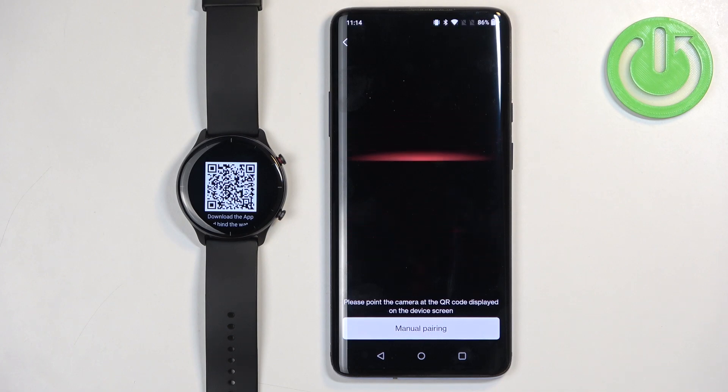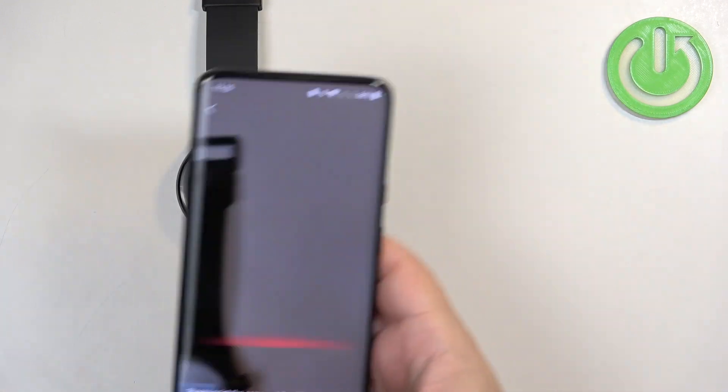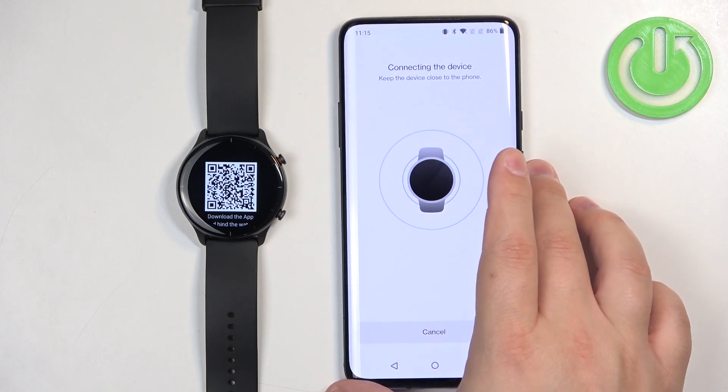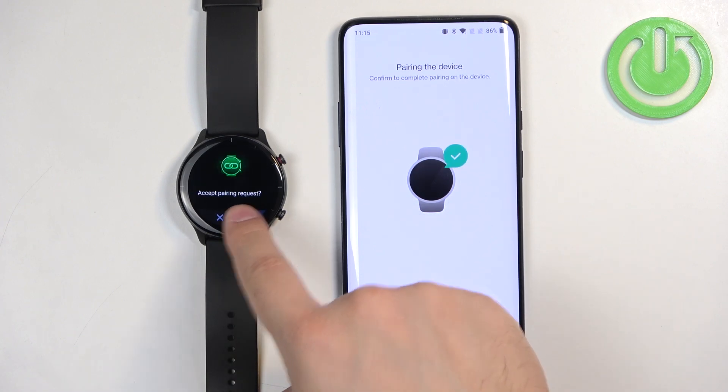You should see a page where you need to scan the QR code with your phone. To do it, point the phone camera at the watch. After the phone scans the QR code it will start pairing the devices together. Then tap on the check mark on the watch.